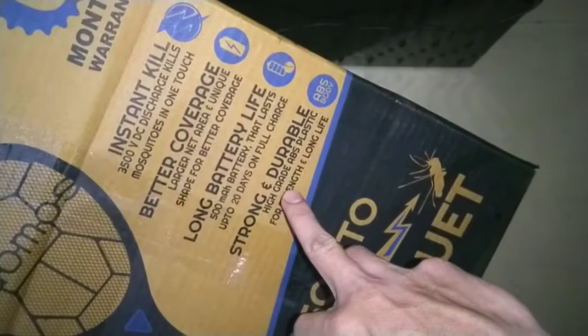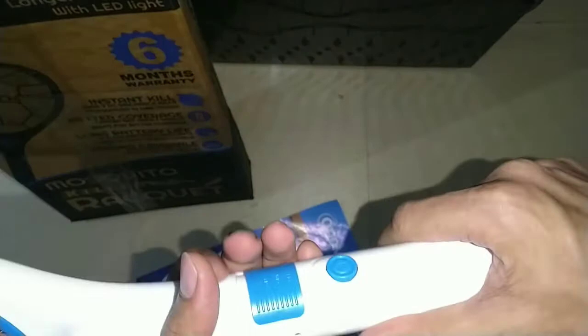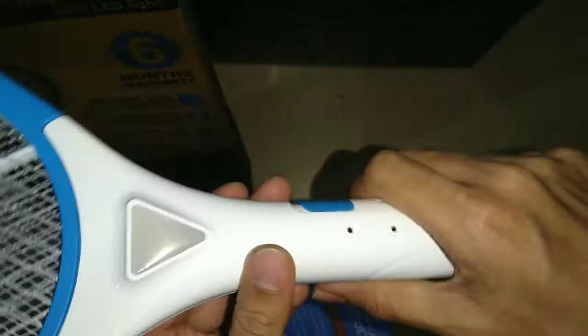The build quality is very good — it's ABS high-grade plastic, as written on the box. For instant kill, there is around 3500 volt DC discharge, which will kill mosquitoes fast. That's why they use that voltage.